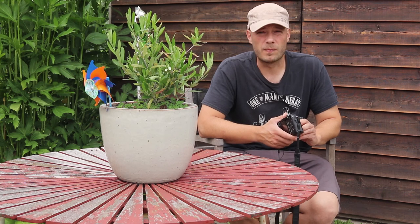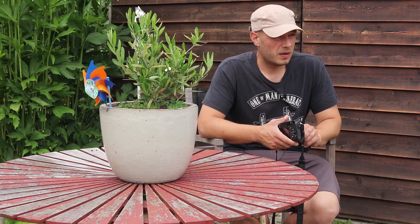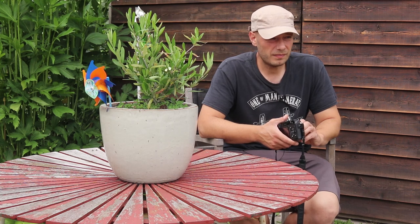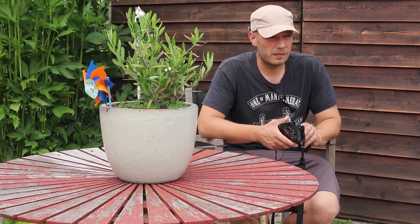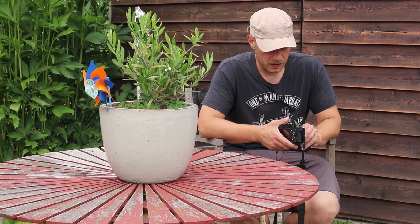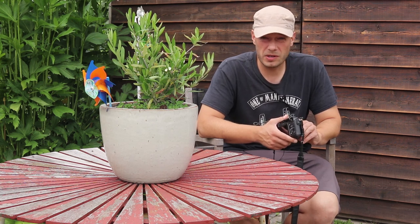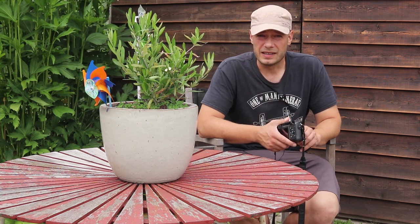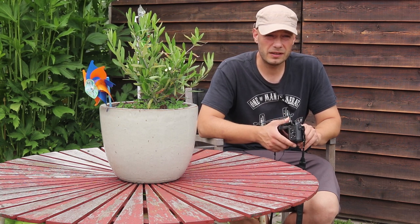I need to get back into the rhythm of these videos again — it's been a long time. I hope to have a new series of Photog Nord videos coming up, not just about equipment but also specific ongoing projects and all that stuff, as well as gear. If you appreciate having me back, give me a thumbs up and drop a comment below. Thanks for watching, good to see you all again — take care.